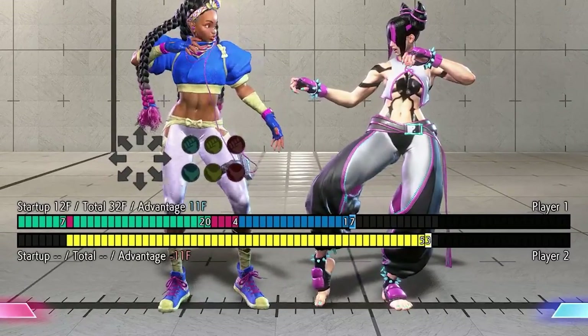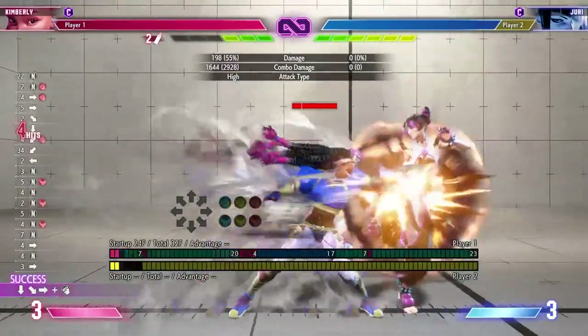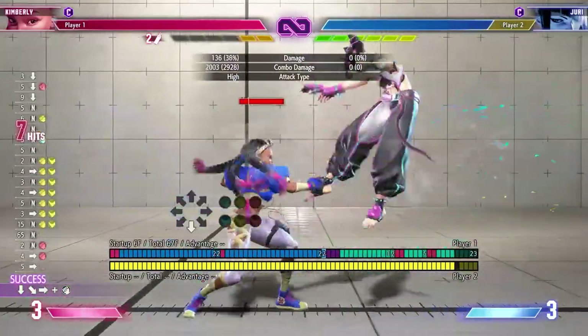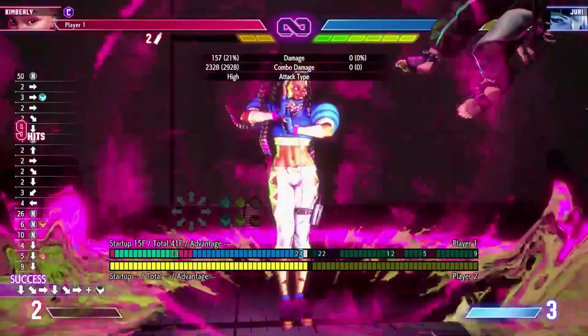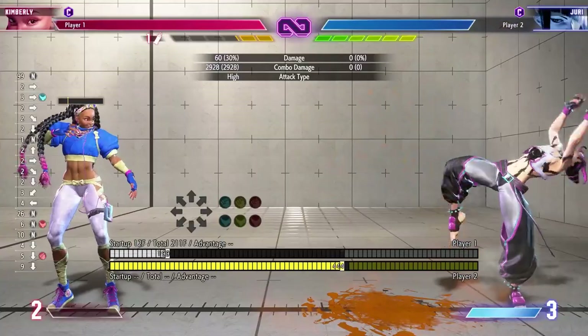To tie in my aside from earlier, don't forget drive rush normals give extra hitstun as well. Kimberly's standing heavy kick has a plus 11 advantage instead of its standard 7 frames because it comes from a drive rush. So now using what we learned from links at the start of this video, we look for anything with 11 frames of startup or faster to combo after that, to build a stronger combo path for Kimberly.